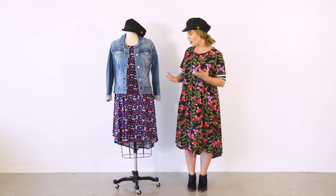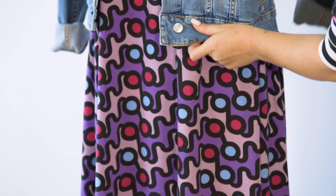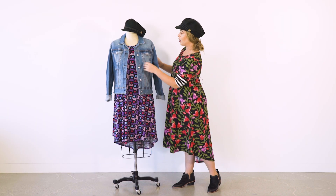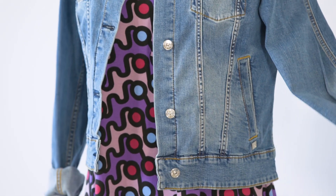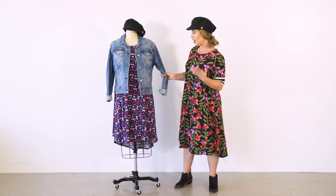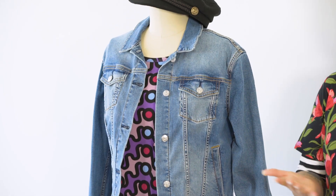Sometimes we get prints that are really fun, bright, and bold, and an easy way to bring them back down to earth is to pair a jacket over it. Adding a jacket will tone down the print a little and make it more casual. Adding a denim jacket is super easy to dress down any outfit, paired with a little hat. You could pair it with cute sneakers and wear this just about anywhere. That is the Carly paired with the Harvey jacket.